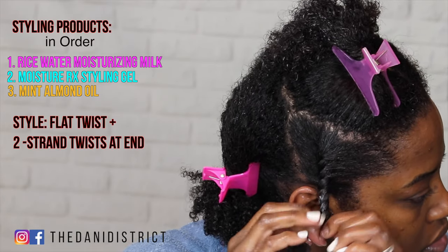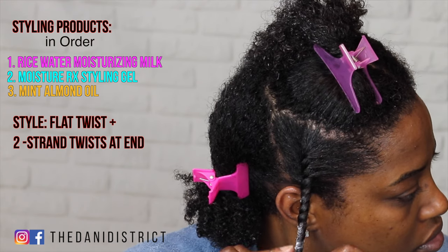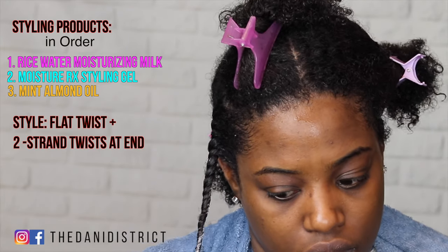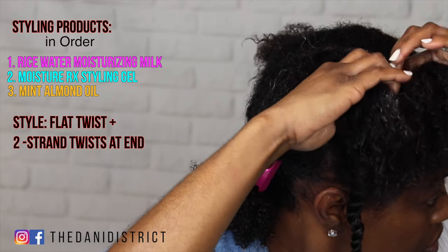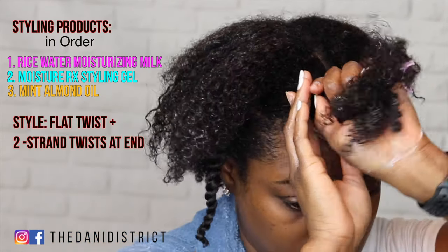I did make a slight change to the way she used the products. Instead of using the Moisture RX leave-in conditioner, she used the pomegranate and honey leave-in conditioner for her wash-and-go. I just want to make sure that anyone watching who wants to try these products for a wash-and-go has an accurate way of doing that.